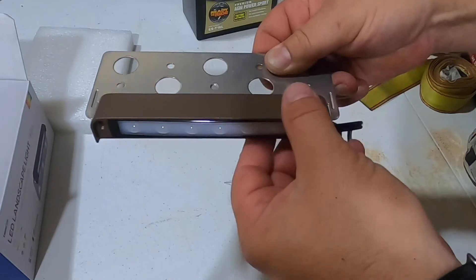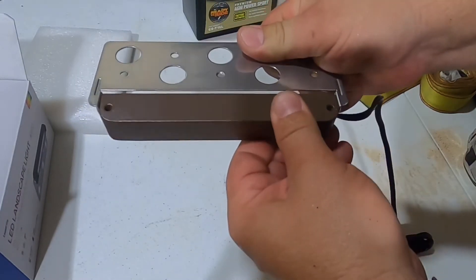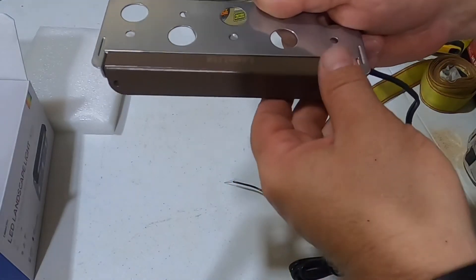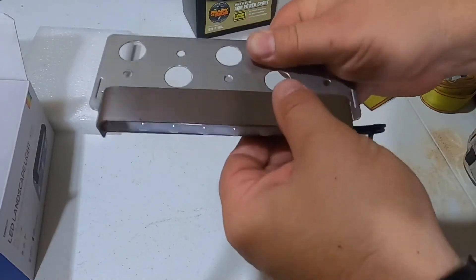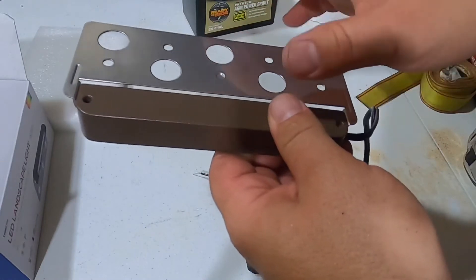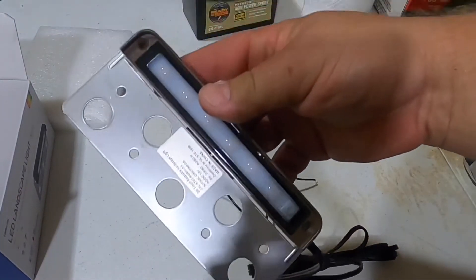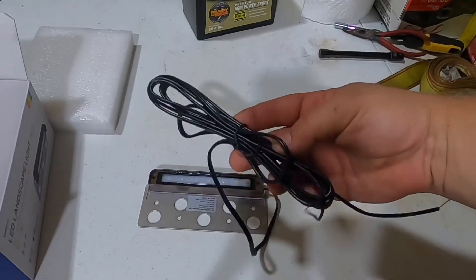Going from facing away to facing down, you can actually go even further — it's almost a 180-degree swivel. Again, surprisingly well made. Nothing about this feels cheap; it's really nice, and I'm excited to get it installed.